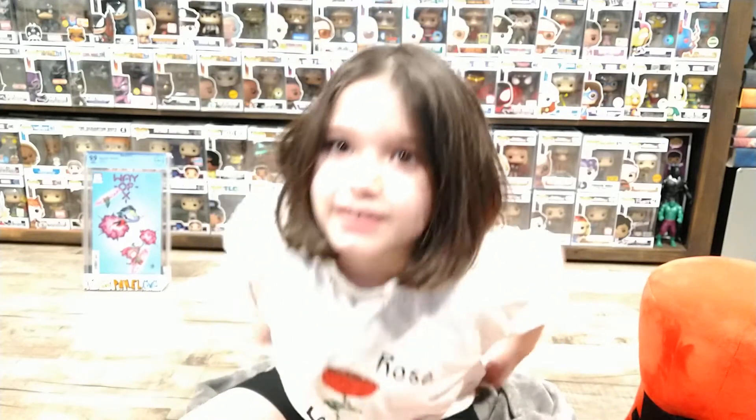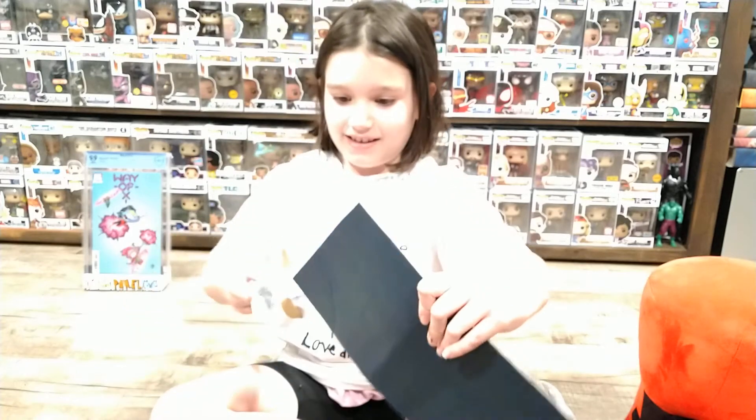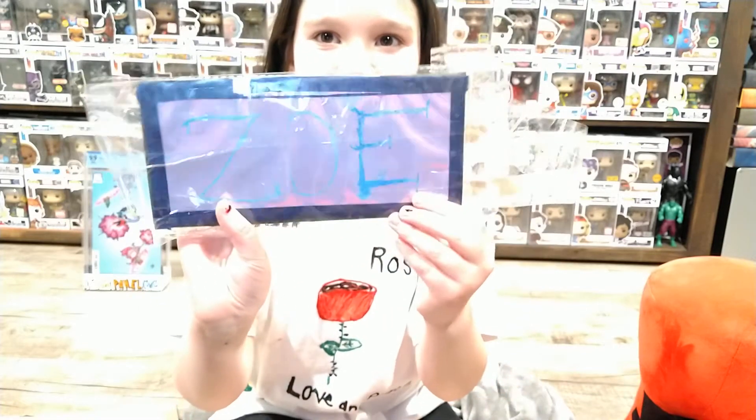I broke down the package already so you didn't have to mess with the knife or the scissors, but on that first envelope there it says what's going on here. It says Zoe in like a holographic sort of way. It's very cool.